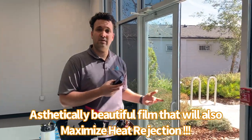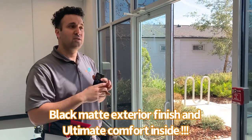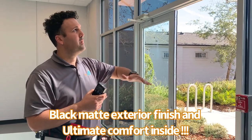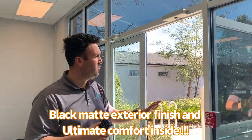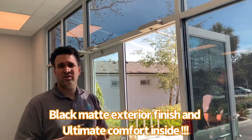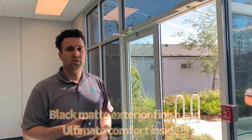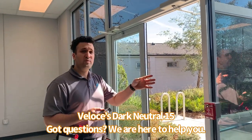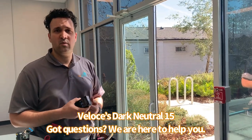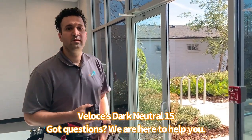It's going to look awesome from the outside because it gives you that really nice black matte finish — not silver, not shiny. It's going to give you daytime privacy, and on the inside it's actually working for you, unlike a regular dyed black tint which may look good but really isn't doing anything for you. 71% heat rejection — Dark Neutral. This is just one of the many films we carry. If you have any questions, give us a call, we'll be happy to help. Thank you.